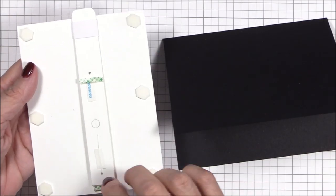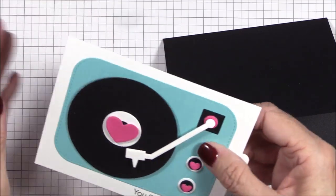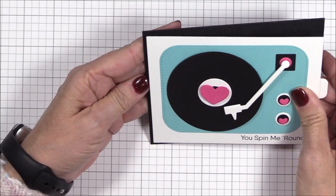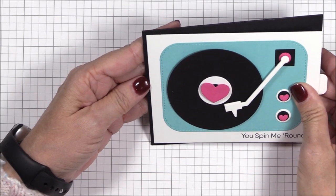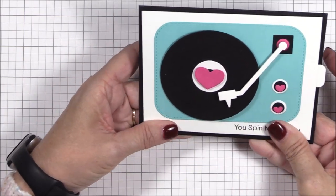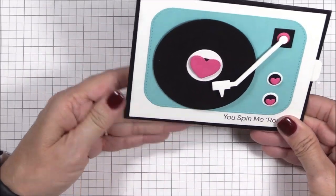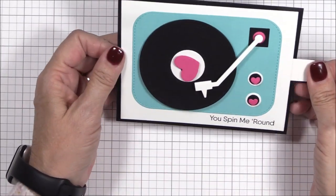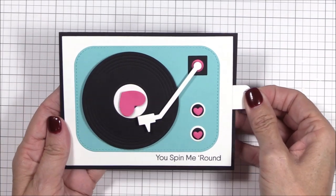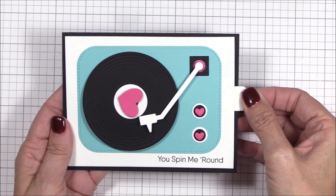Now I can adhere the assembled image panel to a five and a half by eight and a half inch black licorice card base that I've scored at four and a quarter inches, folded in half, and perfected the crease with my teflon bone folder. I've added foam squares to the back of the image panel where it won't interfere with the mechanism, and I removed the liner paper from the foam tape stopper that sits at the end of the pull tab — this will keep the pull tab from popping out at the other end. Off camera, I stamped the word 'pull' from the interactive label stamp set at the end of the pull tab using black licorice hybrid ink.